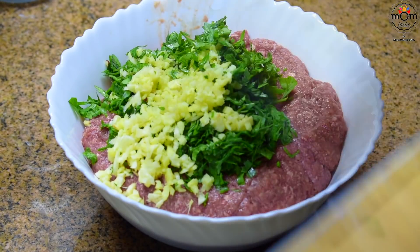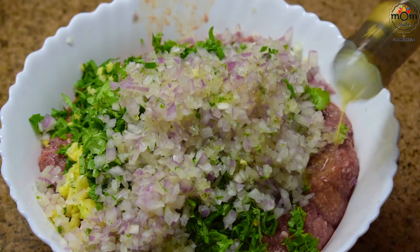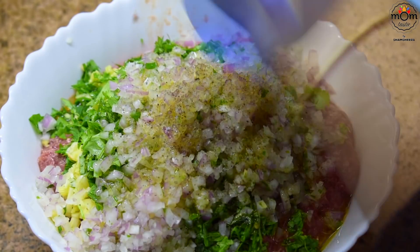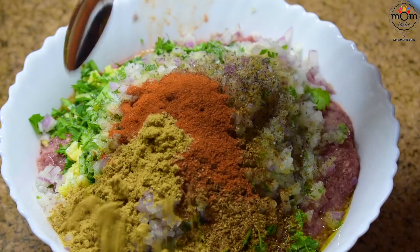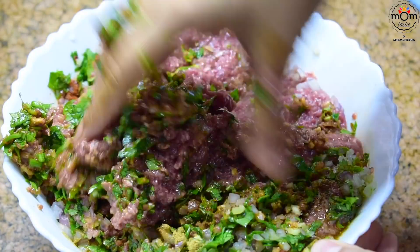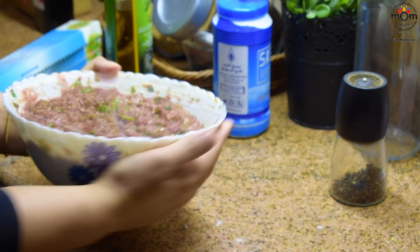For minced lamb, the ingredients are the same except I've added chopped onion — I in fact forgot to add it in the minced chicken, but that's optional. Olive oil, black pepper powder, salt, cumin powder, paprika, coriander powder. Mix well. The meat mix is a bit loose, but I'll show you how to get it to bind well on the skewer. Keep that in the freezer.